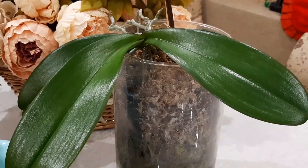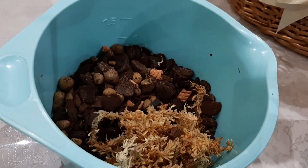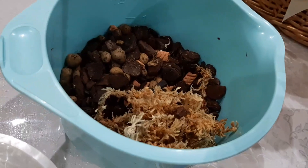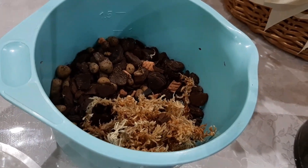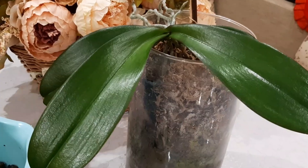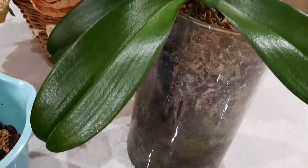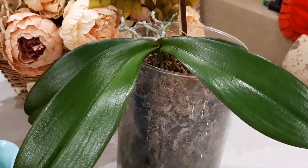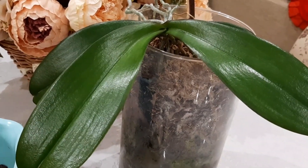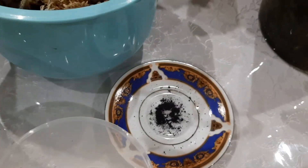Today we will work together and I will show you how to do it. I have prepared a few ingredients: there is Archeata, Ceramis, Ceramide, and definitely Moch. I like to use Moch Spagmos, not Sphagnum, because Spagmos has quite large molecules and because of this water retention is better. I will also use charcoal — I just tell you how, in my experience.